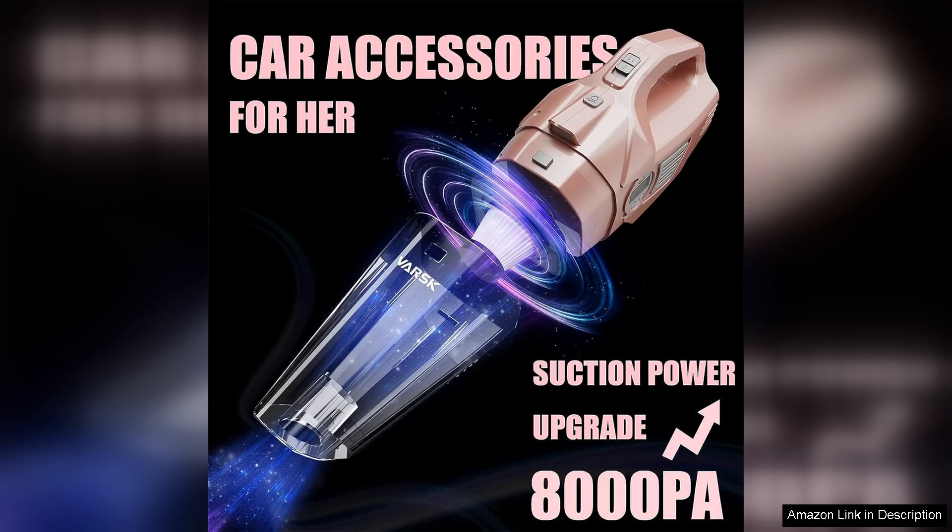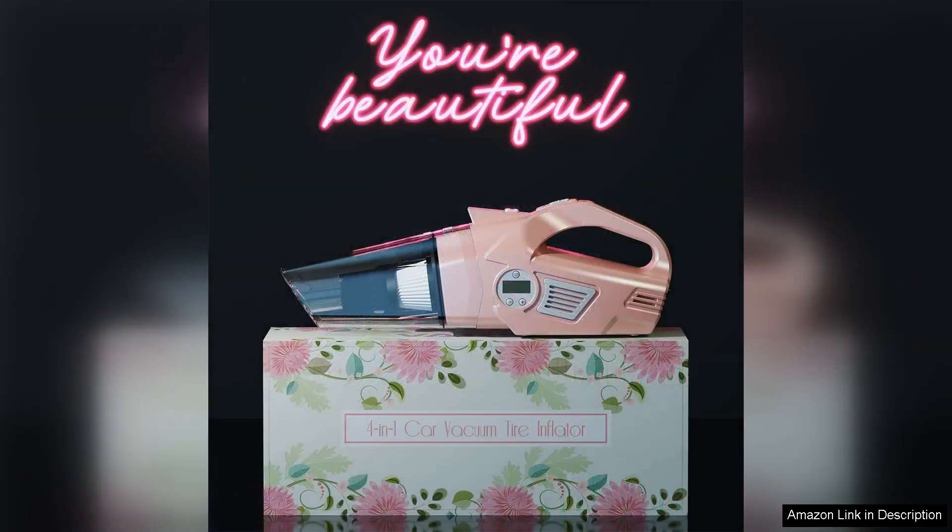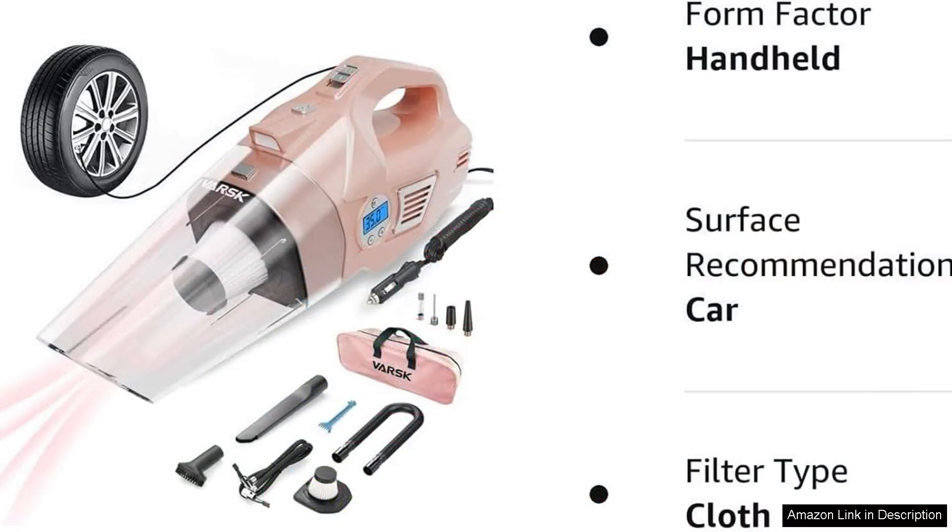In terms of safety and ease of use, VASC has designed this vacuum with user-friendly features, making it accessible for everyone, regardless of their tech savviness. Its lightweight build ensures that it can be maneuvered effortlessly, even when cleaning hard to reach areas.